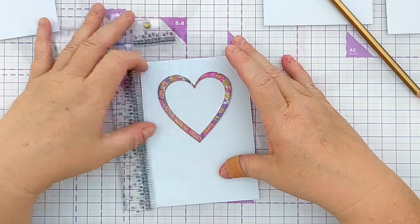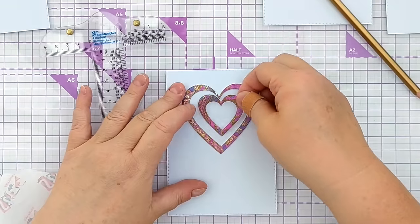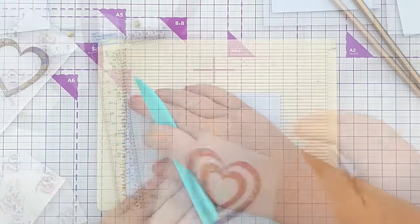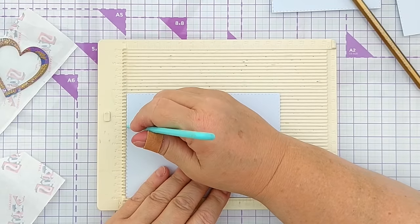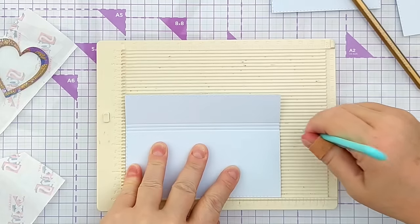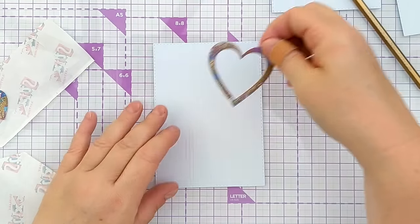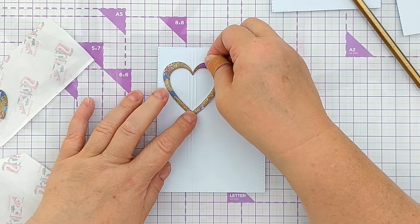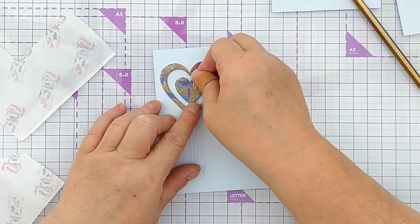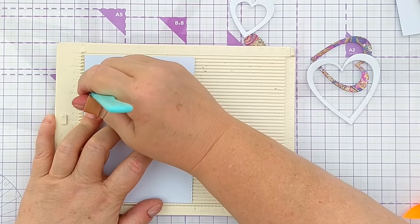For the first card I took a large colourful heart, stuck it in the top half of my card panel, and then added the second size down — so I've got two frames on that one. For the next panel I scored three lines vertically on the left hand side, flipped it over so those lines were raised, and centred a heart frame over the three scored lines with a solid heart inside.